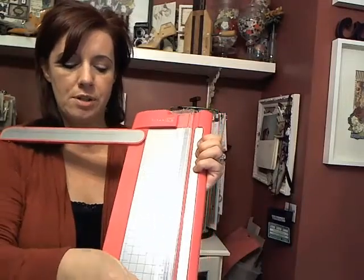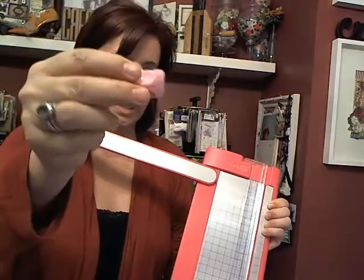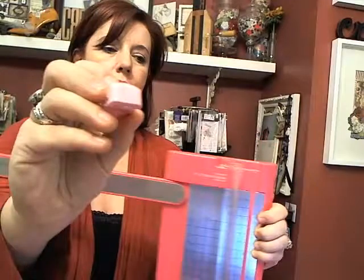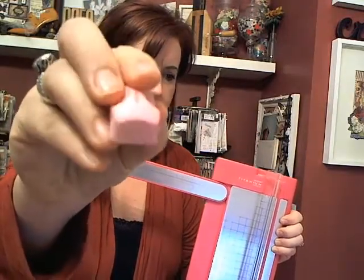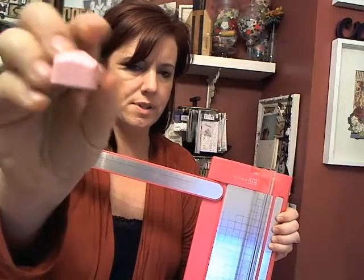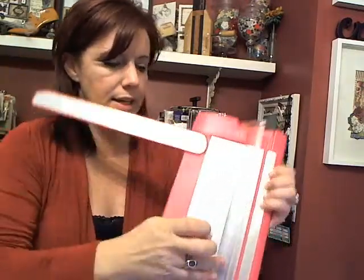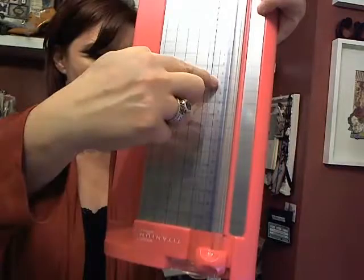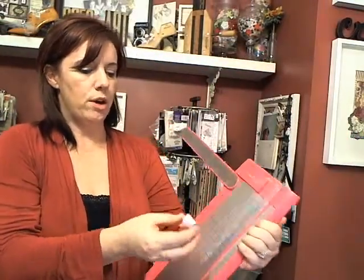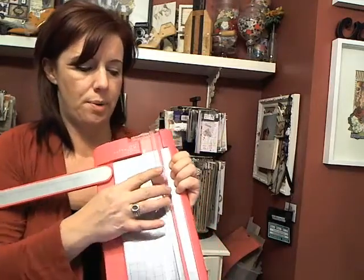Of course, all trimmers will have some sort of blade carriage. This particular Westcott one has a little engraved line right on the edge. When that line is lined up with the markings on the clear ruler, that's going to indicate where your cut is going to start and where it's going to stop. That's the big deal with that part there.